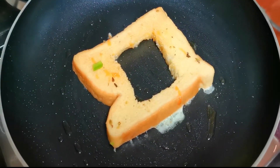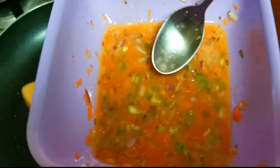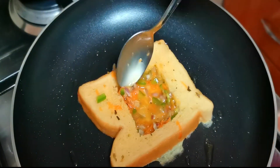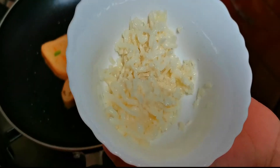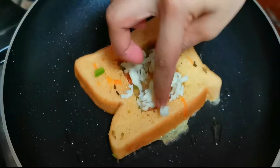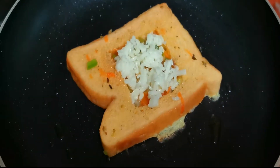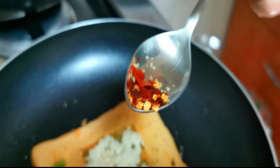Dip the bread in the egg mix and place it in the fry pan. Add 1 to 2 spoons of the egg mix. Next, spread the mozzarella cheese and sprinkle oregano and red chili flakes.